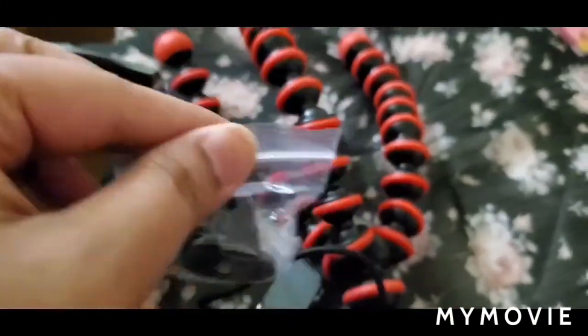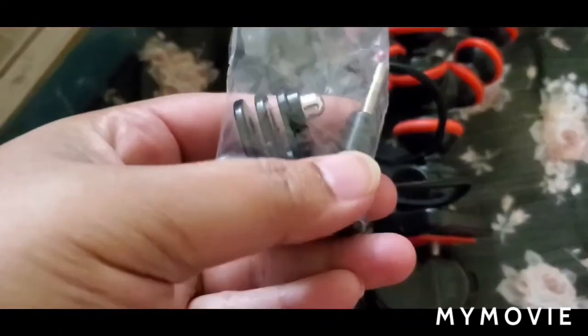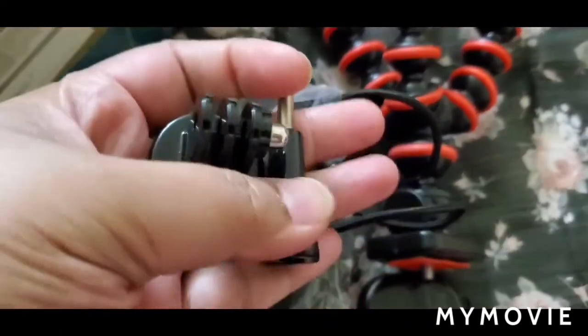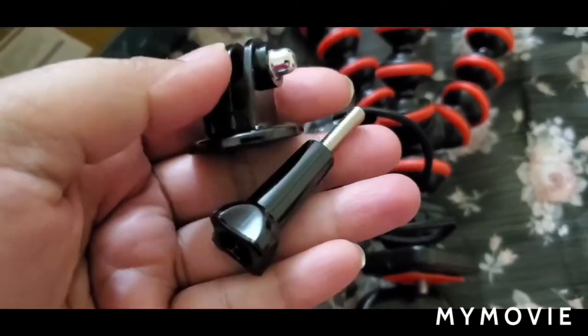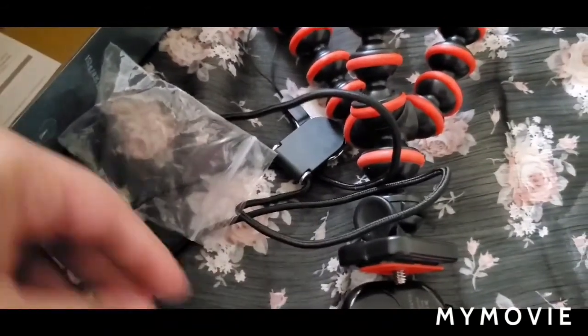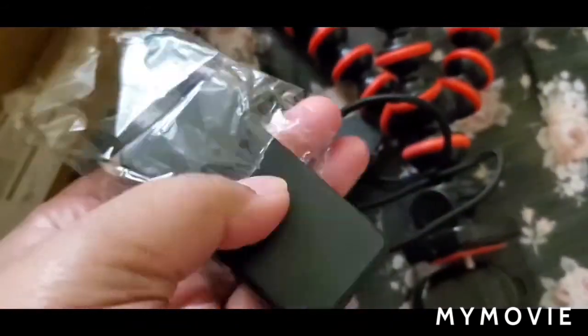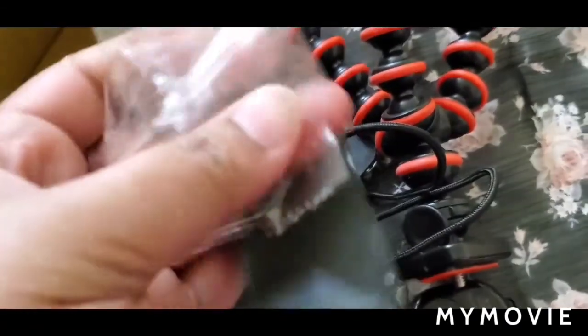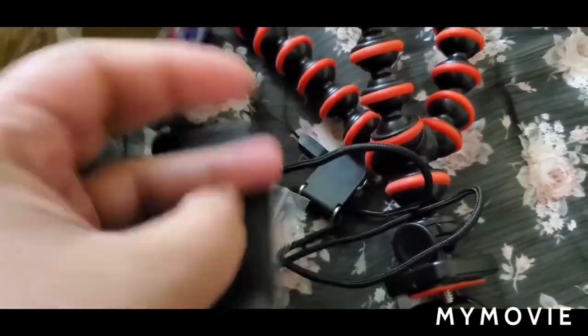This is the mount — the one-fourth inch fitting attachment — compatible with most digital cameras. The package includes: one flexible octopus tripod, one universal clip, one Bluetooth remote, and one exquisite lanyard.